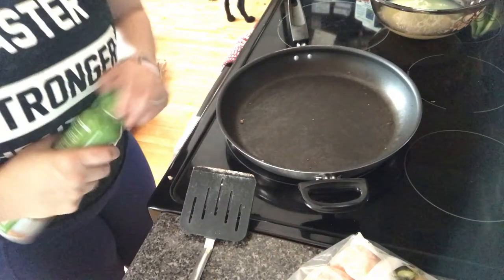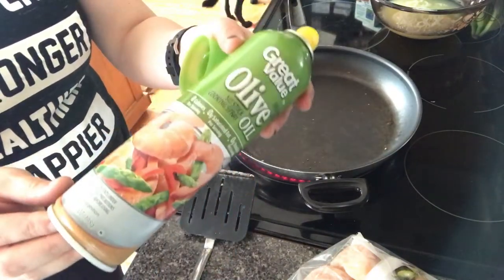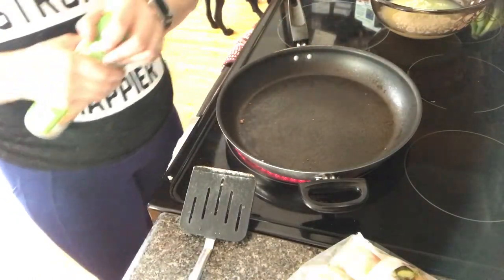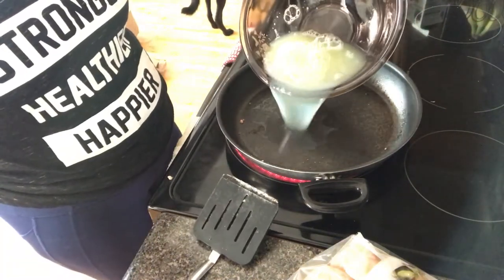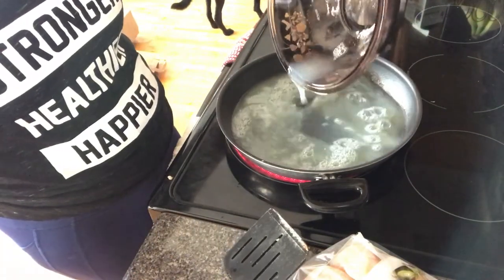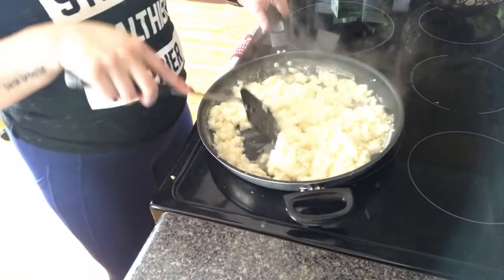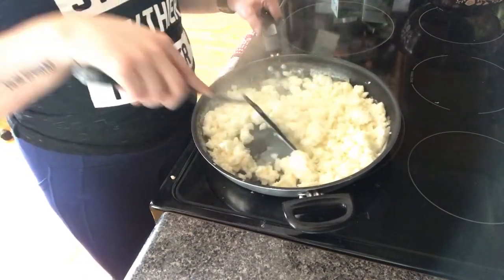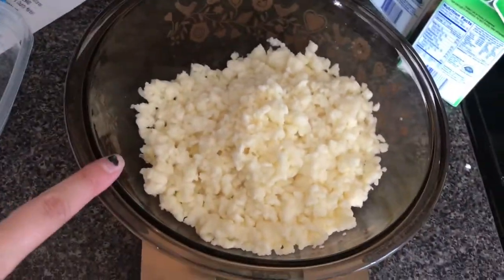Now we are going to cook our egg whites. I'm going to spray the pan with some olive oil cooking spray, and then dump the egg whites in. Now that my egg whites are all done, I have them in this bowl.